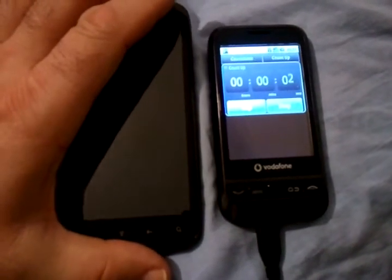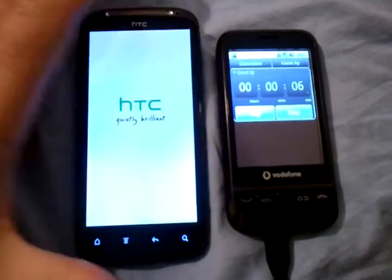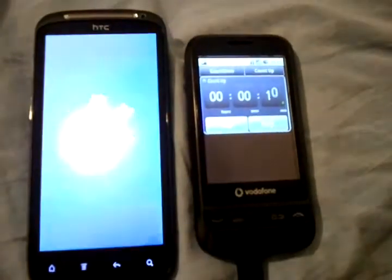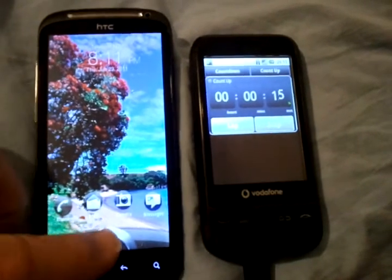The clock's ticking on the phone on the right. When it hits five seconds, I'll turn the other one on. Okay, big push on the button on the Sensation. And so that was five seconds. Now we're at five seconds. And there, that's nine seconds.